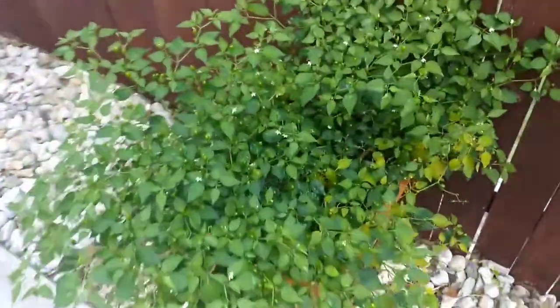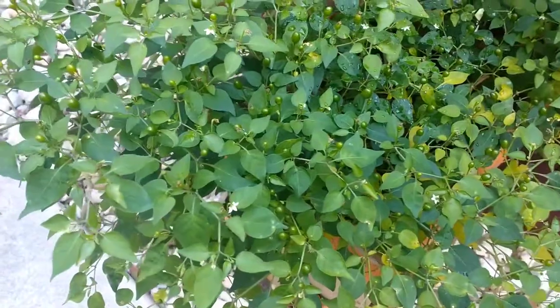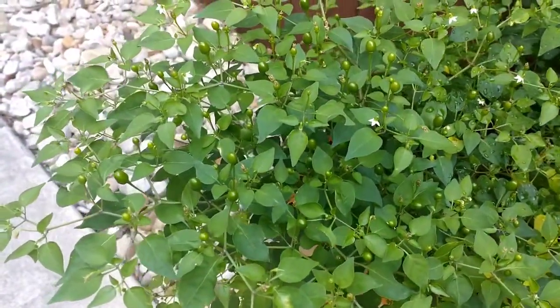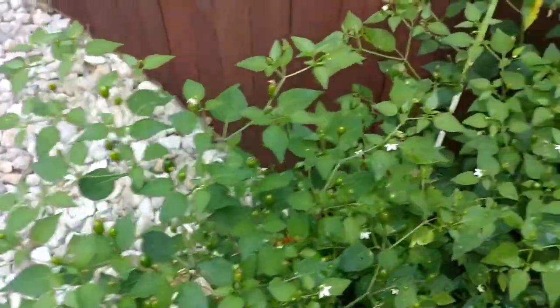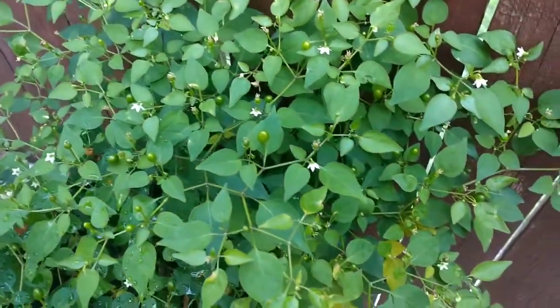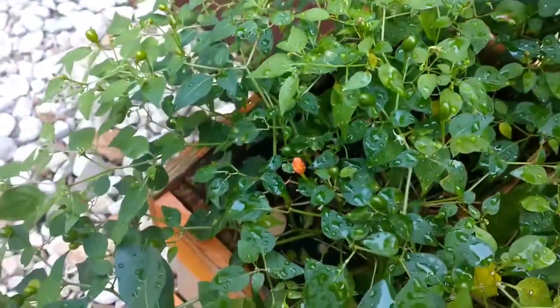Let's take a quick stroll down here. Here's my pekin plant that I had from last year — it actually died back to nothing, just dead branches. I cut it back after that hard freeze we had here in Texas, and look at that: lots of good new growth, lots of pekins on there, and even a few that are already starting to ripen.